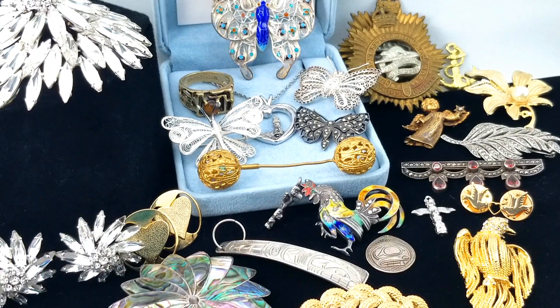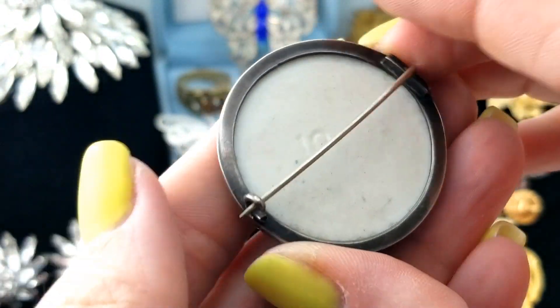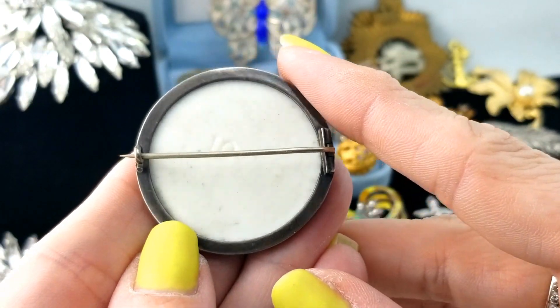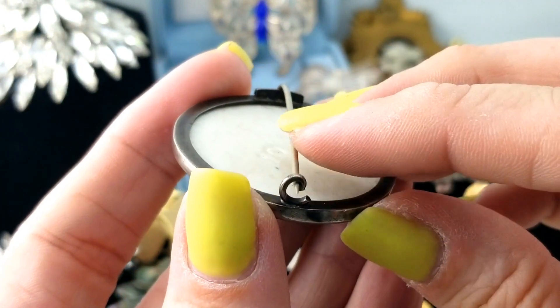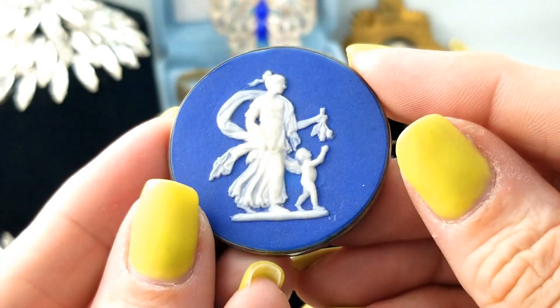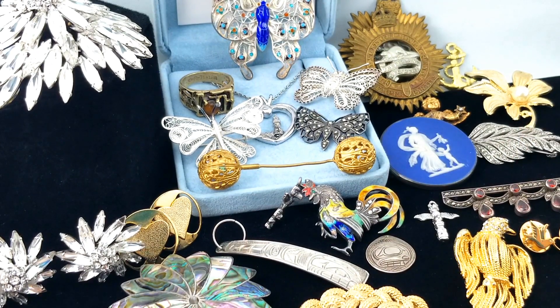Here is another brooch - this one is antique Victorian and it is Wedgwood in style, but it's not marked Wedgwood. It has like a '10' indented in it. I don't know if Wedgwood stuff was ever unmarked, but it's clearly in the style of Wedgwood. If it's that old - Victorian - maybe they weren't marking them at that point. But that's pretty cool and it's a very recognizable style.